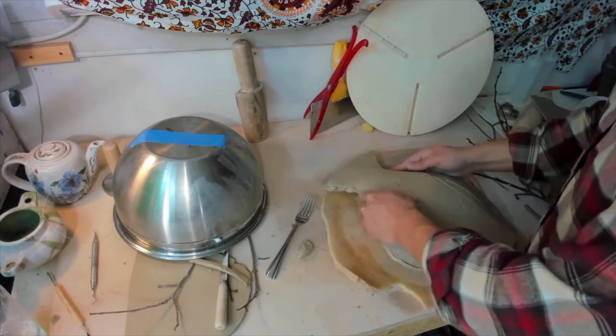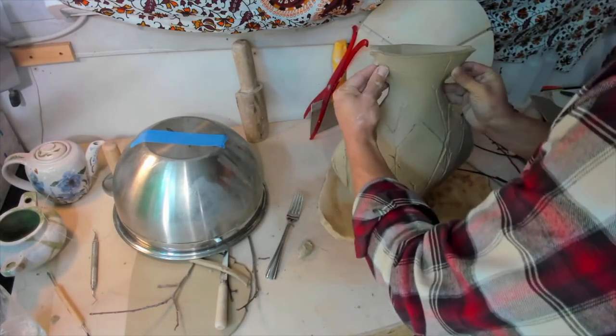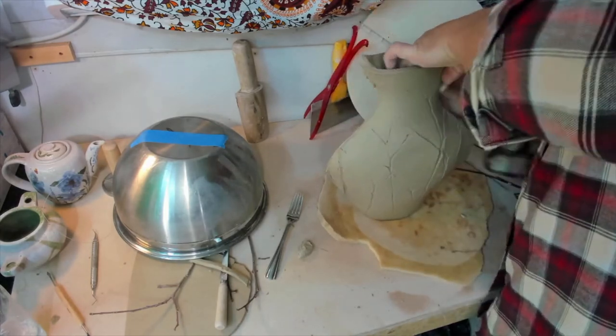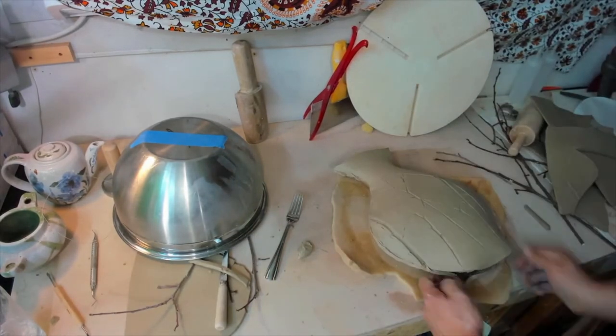It's important while joining these two pieces of clay to make sure that they are pressed as firmly together as possible. Clay that is not well joined will shrink as it dries and the seam can break apart.